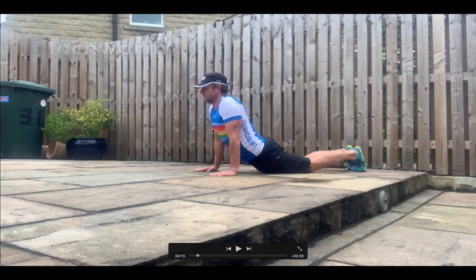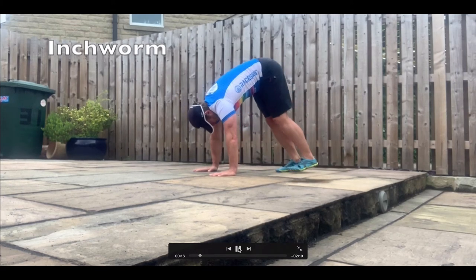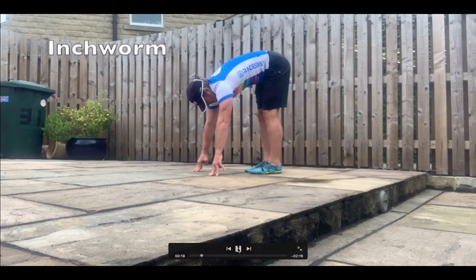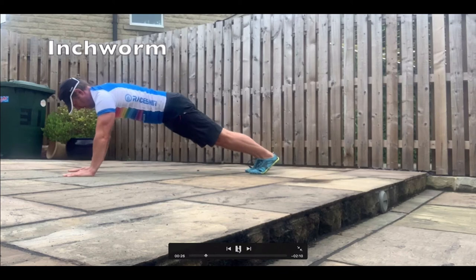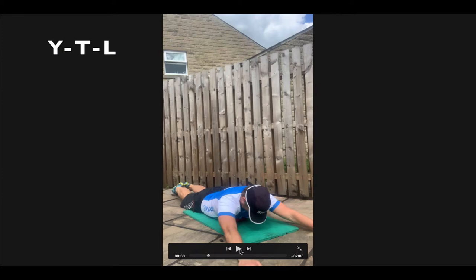Look forwards, push your chest forwards, make sure you're not dumping into the lower back. Then move into the plank position and walk forwards — almost a downward dog. As you get more flexible, you'll be able to walk your feet in towards your hands. Walk them in, and once you've reached the limit of your extension, walk your hands forwards out into a plank. Then push the hips down, trying not to overextend at the lower back.